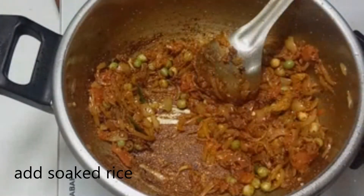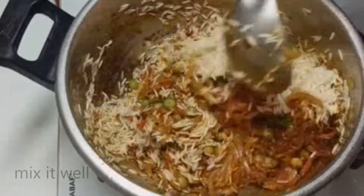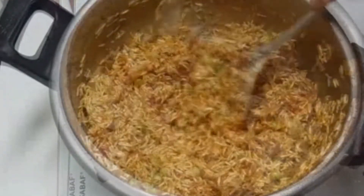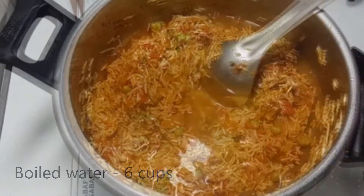The color is very simple. This is how you fry it now. I will put the taste in the same way. I will put it in 3 glass and add the taste.